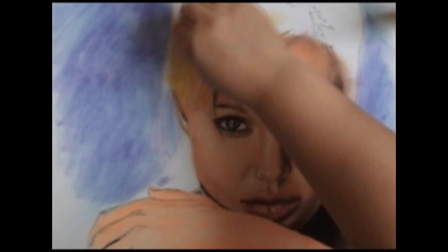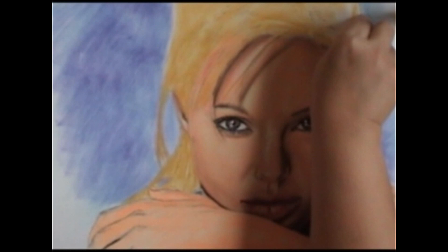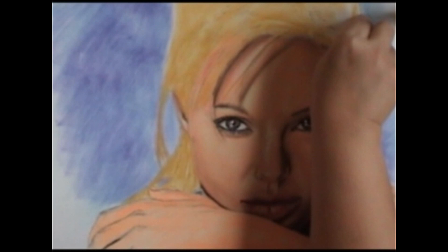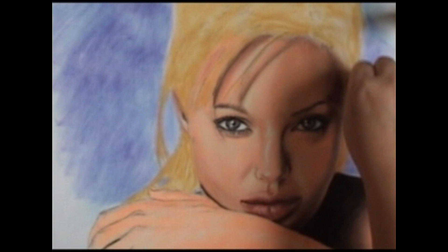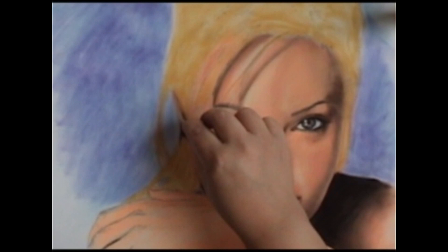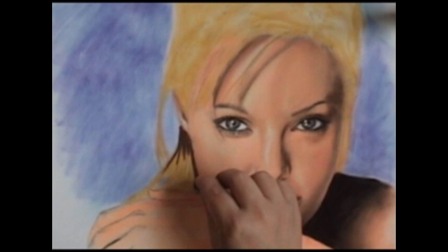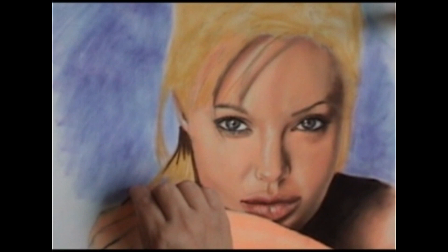The first layer for the hair is actually a goldish color — we're just going to layer it down using the side of the pastel to cover the hair area. We don't want to go so dark that we can't see our lines where the highlights go. We're not putting in any detail, just laying down this base color. Now we're going to a dark brown and putting it everywhere except where the highlights go, starting to get a little more detail with this color.